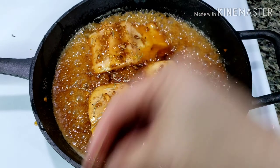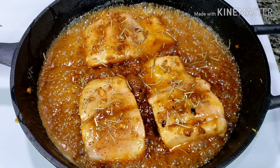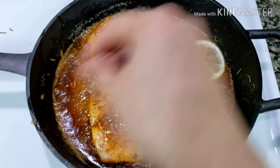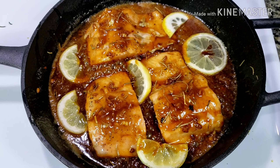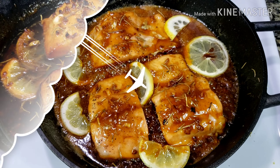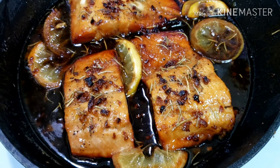Sprinkle some rosemary herbs and add the lemon slices. As you can see, the sauce is still thick and bubbly — it's now ready to go into the oven. Broil it for 5 minutes. After broiling, you can see the caramelized glossy sauce and perfectly browned edges of the salmon. Perfect!